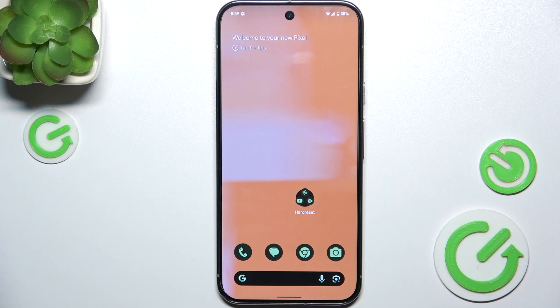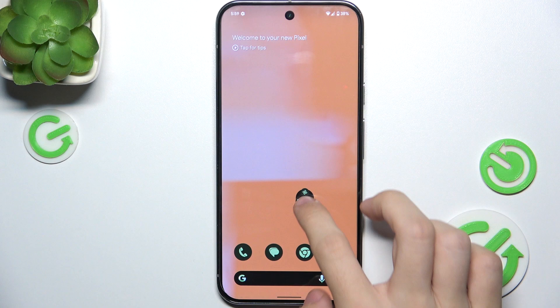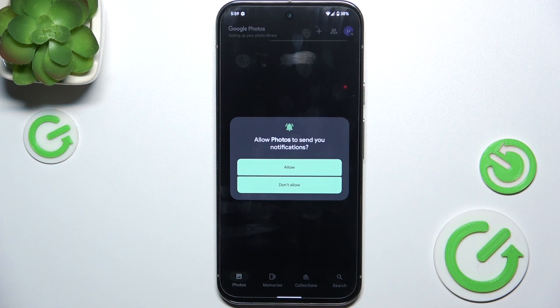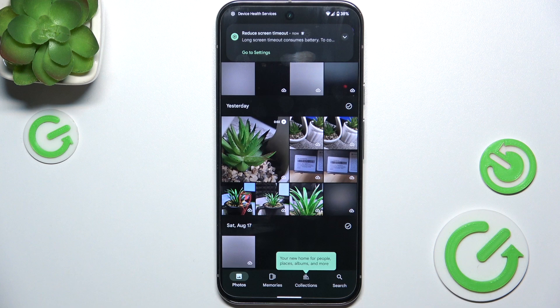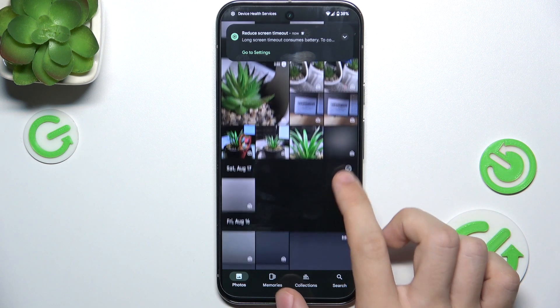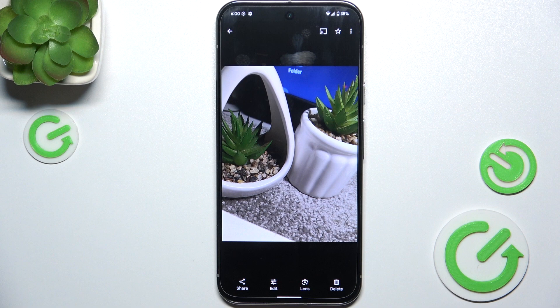Hello. In this video I'm gonna show you how to edit photos on Google Pixel 9 Pro XL in Google Photos app. First go to Google Photos app, then choose a photo you want to edit. I'm gonna choose this one, and then click on edit.